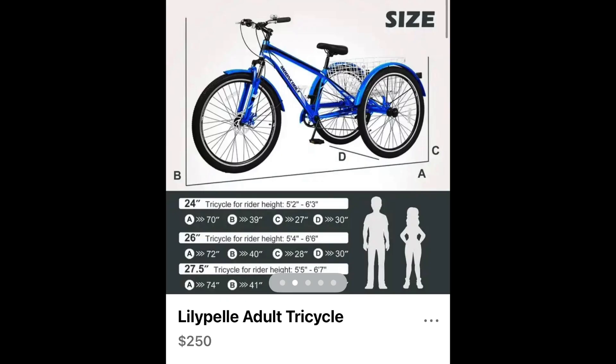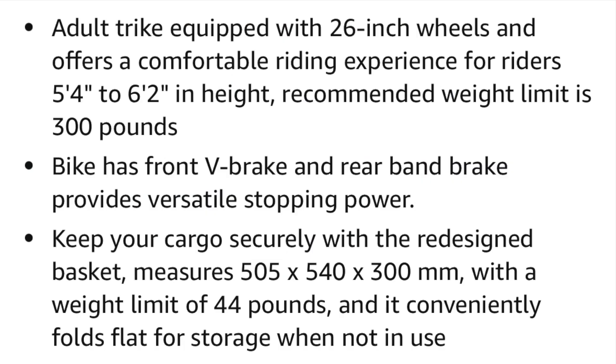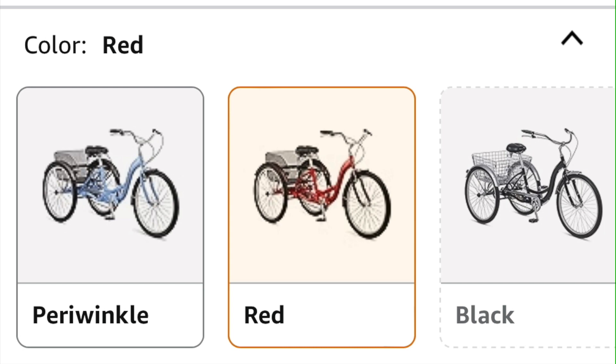All the manufacturers have fit guides based on your height and weight. The cargo type with the basket on the back is most popular. Schwinn seems to have the biggest following with their models.